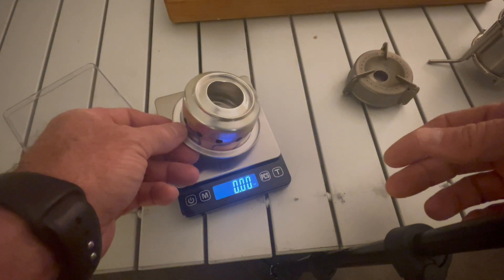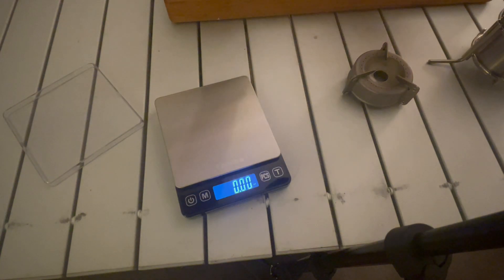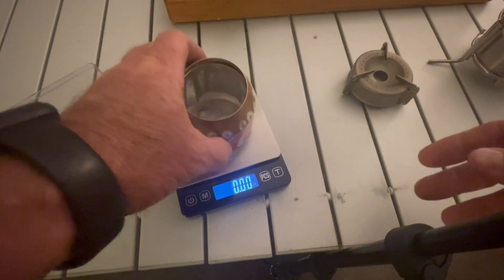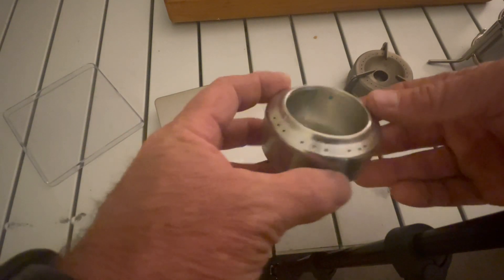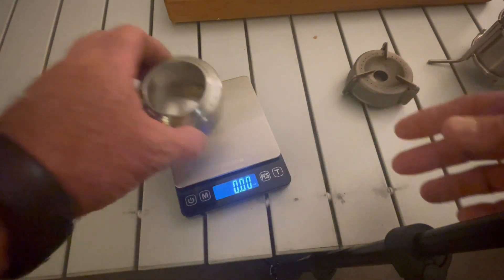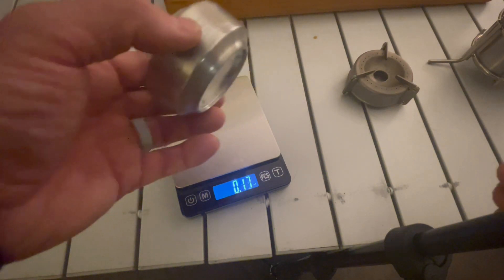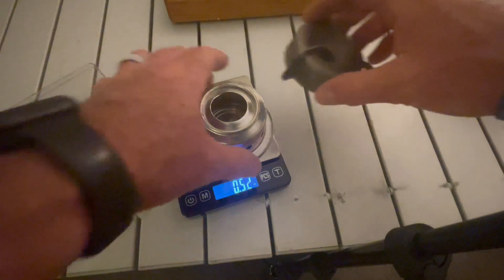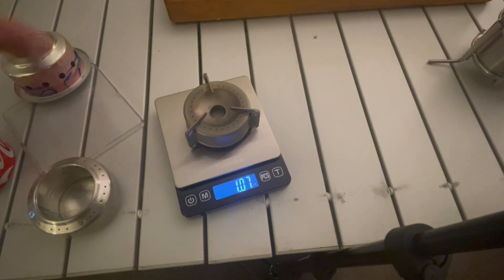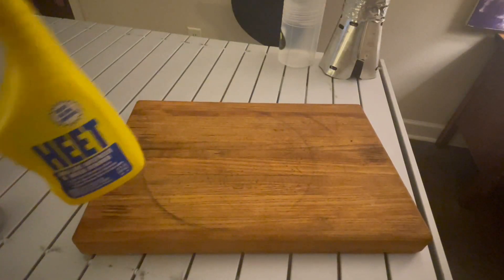The Trail Designs stove is extremely light — coming in at just 0.52 ounces, half an ounce. The taller Coke can is 0.49 ounces. The smallest and lightest is the shorter Coke can at 0.33 ounces. So by weight it goes: short Coke can, tall Coke can, Trail Designs, then Vargo at just over one ounce, and then the heavy aluminum one.